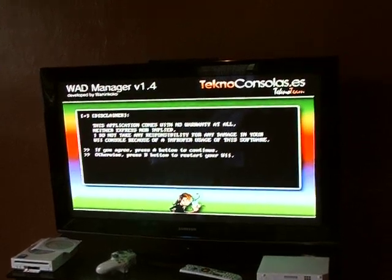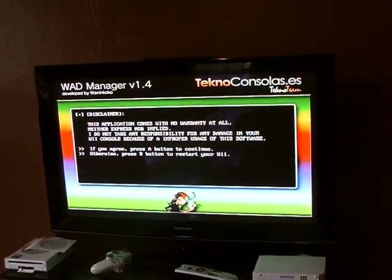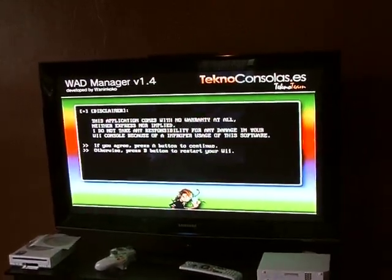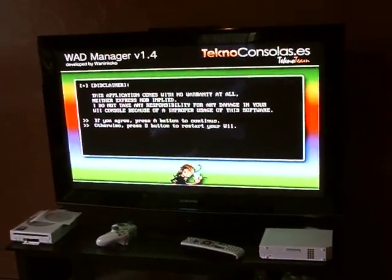Now I'm back in the WOD manager. If you get a dump error, just restart your Wii and start where you left off. That happened to me earlier, but everything's fine.